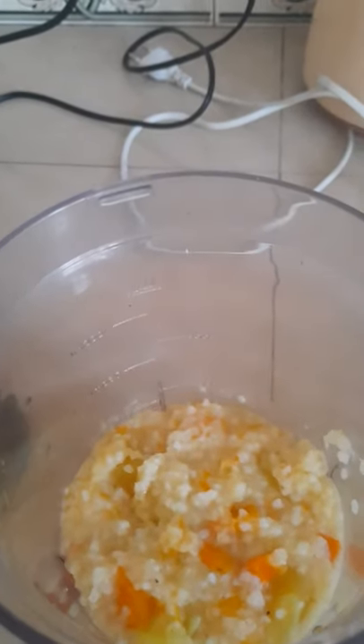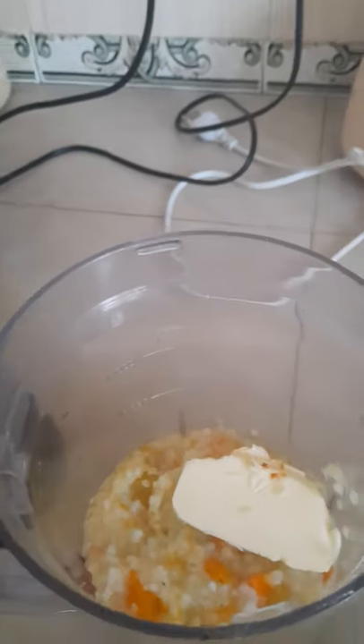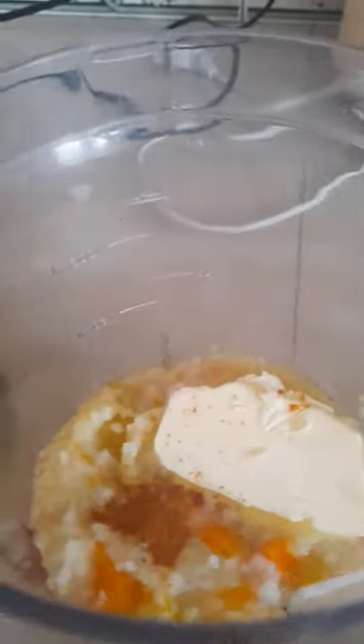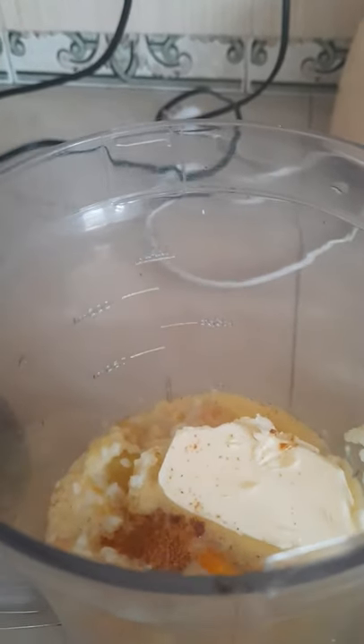There's my slice of butter. And then I don't go without my cinnamon, so that's my pinch of cinnamon. And as usual, my fish powder — very, very, very necessary.